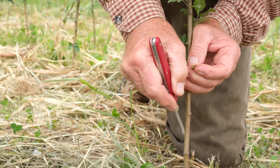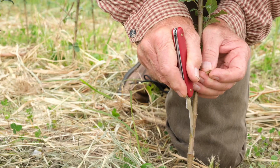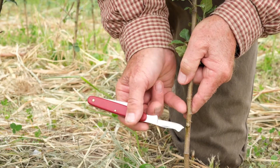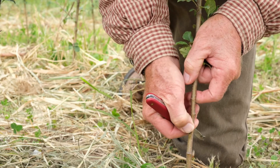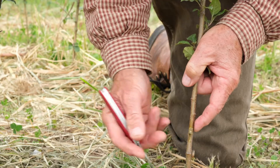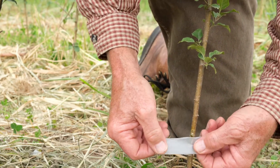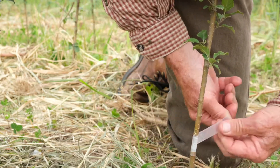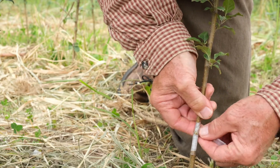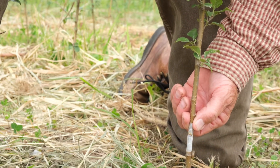The same thing happens on the rootstock. I like to make this cut six, maybe eight inches above the soil line. I open that little pocket up and put this bud in there, making sure that the bud is directionally correct — the bud is pointing up. I slide that in there until the top of the bud shield is below my horizontal cut. Now I can wrap this up with tape or rubber band, again leaving a little window for the bud to breathe. This is going to stay in there all summer and into next spring before it shoots.